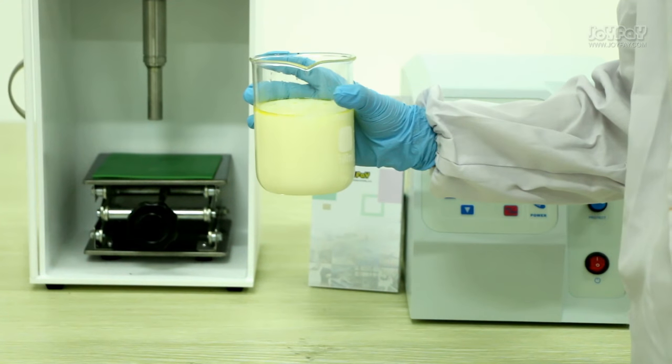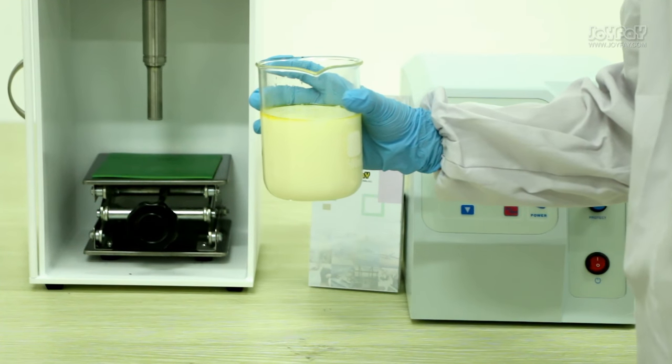Testing complete — you can see that the water and oil are mixed with each other perfectly.